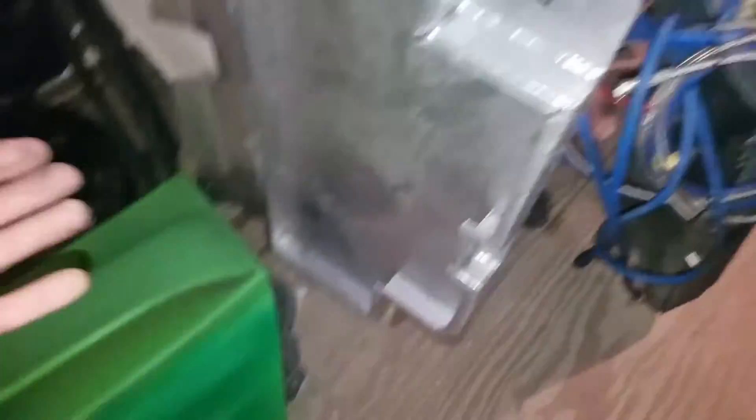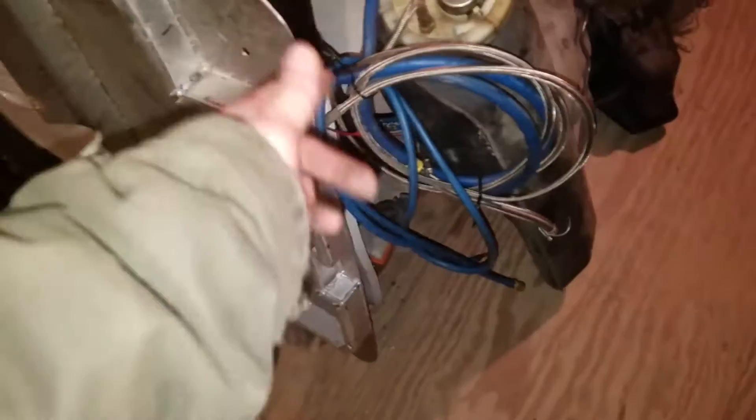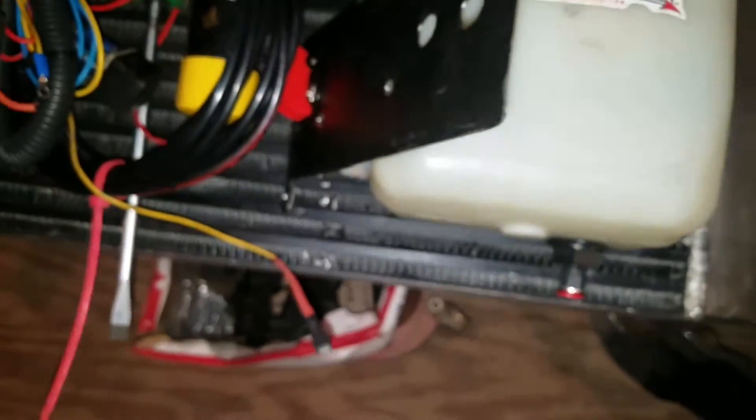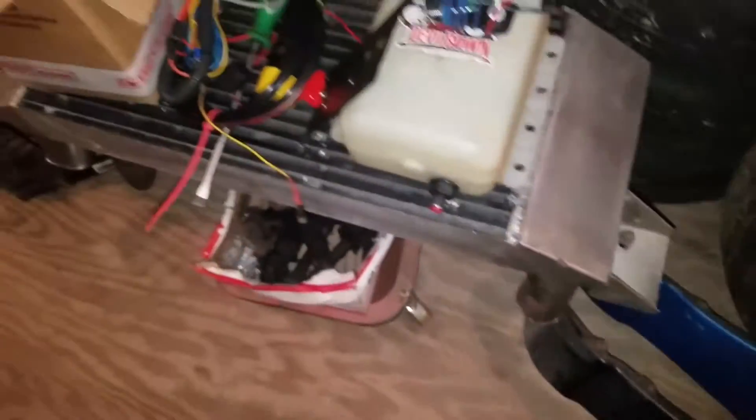I also have this drip pan - basically a skid pan. If you go to the track and it drips, you don't get kicked off if you have your pan. I've been saving that for a car I wanted to keep. It's a nice lightweight aluminum pan. And then last but not least, the big front-mount intercooler. It's sitting underneath there on the tray. It's perfectly fine - no dents, nothing. There's one little scratch and maybe five little fin dents, but the rest of it's nice.